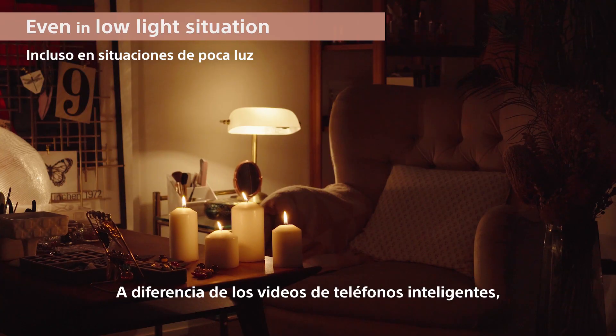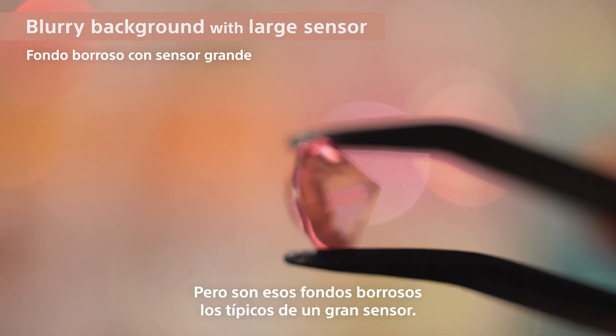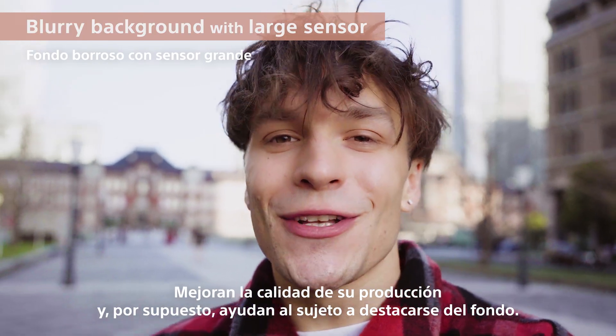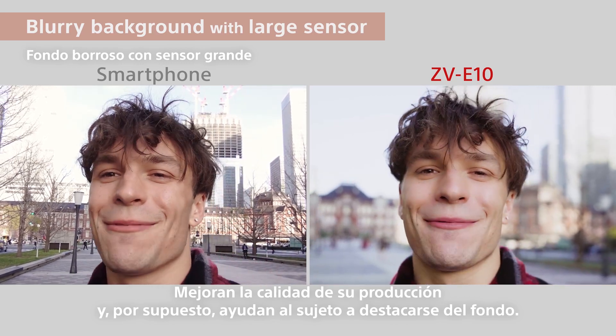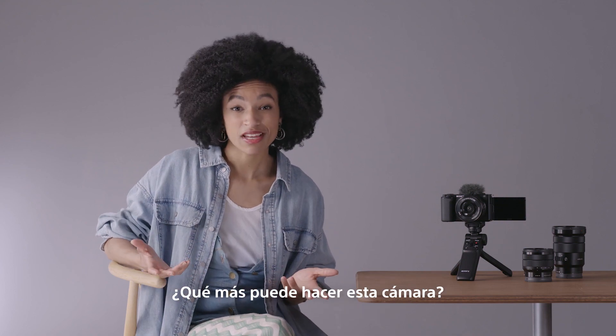Unlike smartphone videos, the big sensor also means less of that grainy noise when you're shooting indoors or at night. But it's those blurry backgrounds that are the real sign of a big sensor. They make your production quality better and help your subject stand out from the background. So, we've got the basics of image quality covered. What else can this camera do?